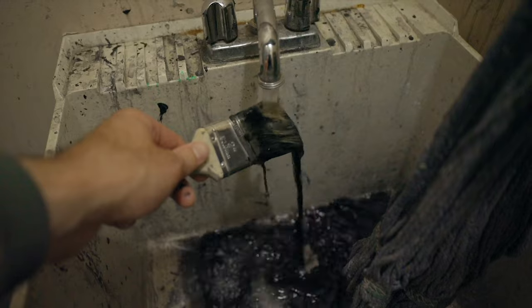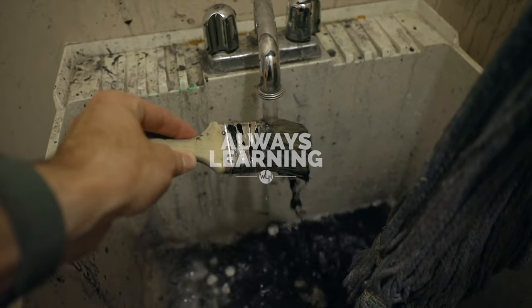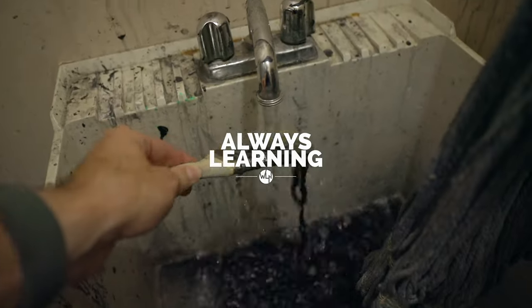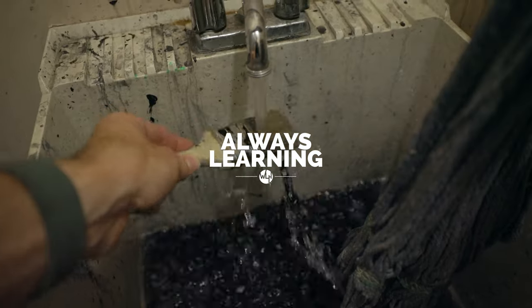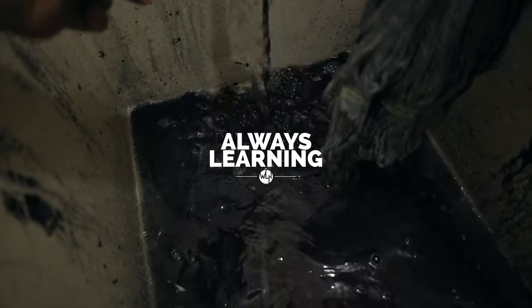It looks like it washes out pretty well, so no worries there. Oh my gosh — they're going to hate me. Some of this other paint's not for me at all. Hopefully that'll come off.